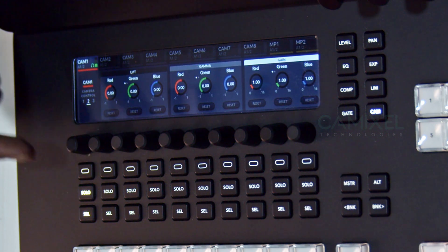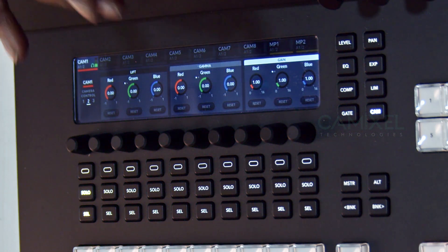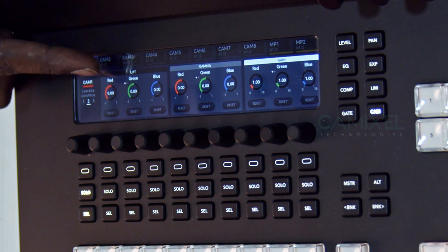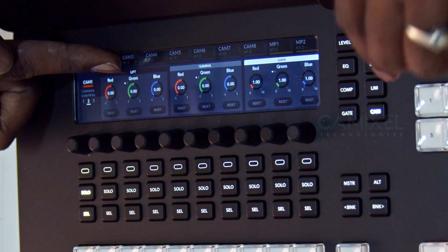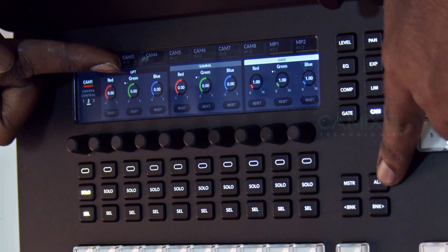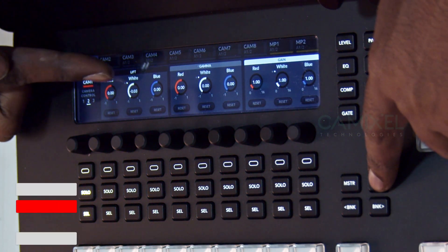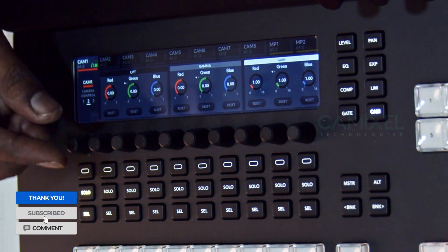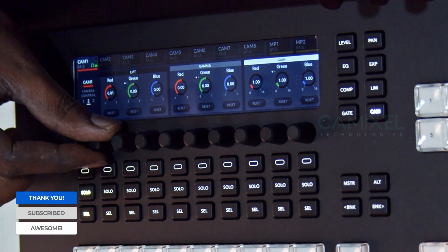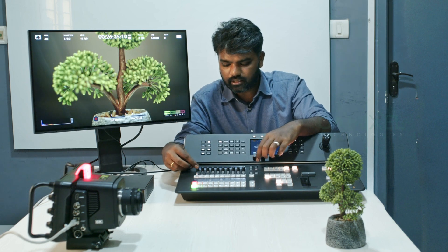The second menu has Lift, Gamma, and Gain controls, just like you see in DaVinci Resolve. In the green area you'll see two small buttons — that's the second sub-menu. If you hit the Alt button it will enable the Whites controls for Lift, Gamma, and Gain. You can then control individual color channels — for example, increase red or increase green — and the same applies for Lift, Gamma, and Gain.